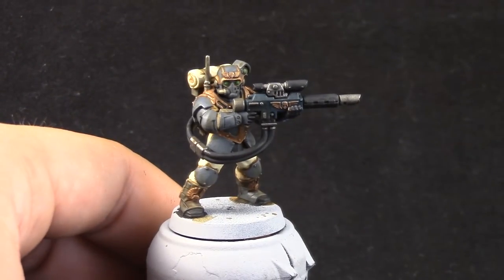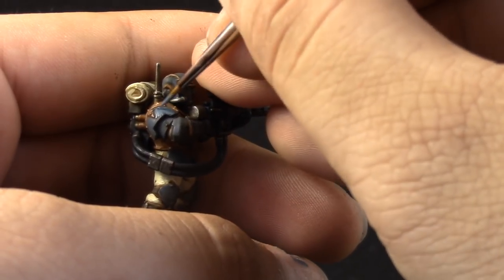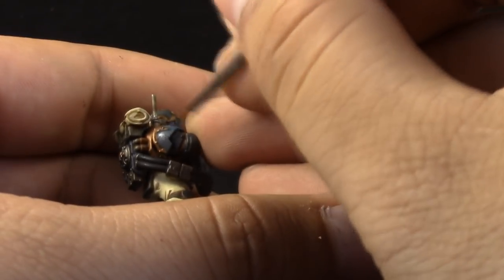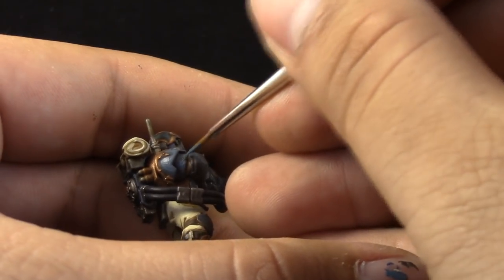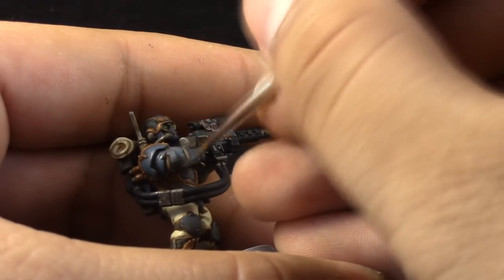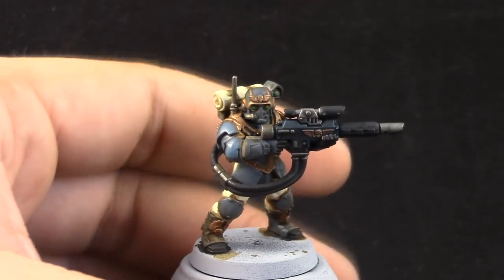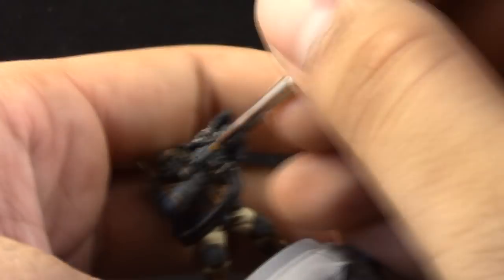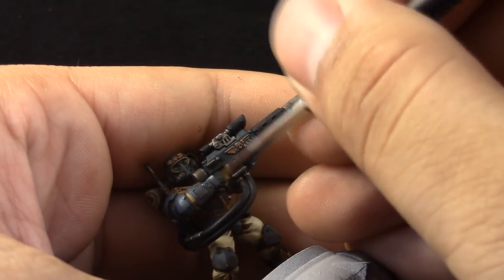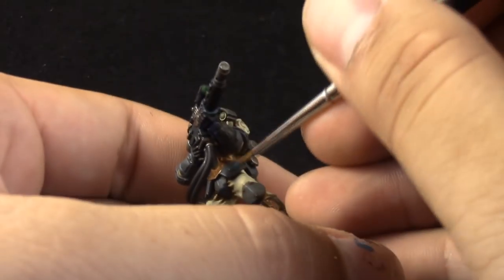Next, with Thunderhawk Blue, I'm going to use this color to clean up the whole armor. Just leave the places that are touching the shadows and the gold on the armor with the previous color, and with this color start cleaning up the whole miniature. Here I'm using the detail brush — it's a good idea to use it around the helmet, where it's easy to accidentally paint over details. But for the rest of the model, a base coat brush or standard brush should be fine.